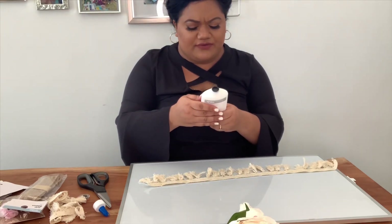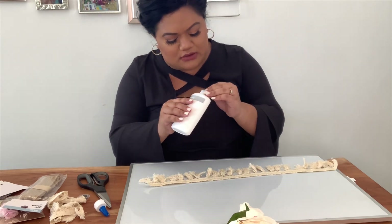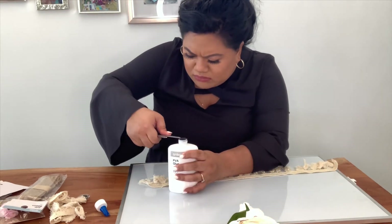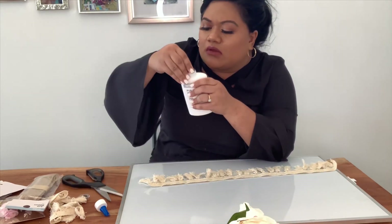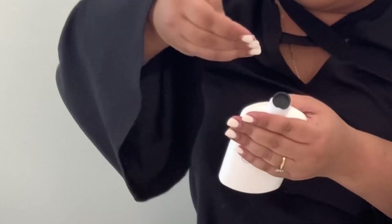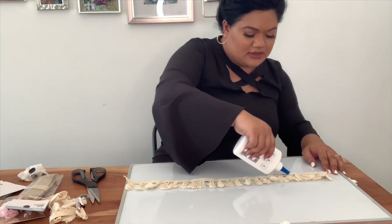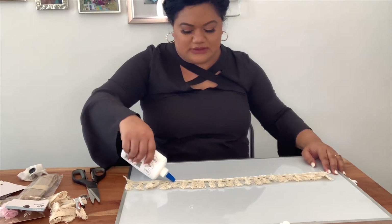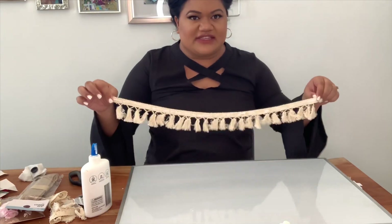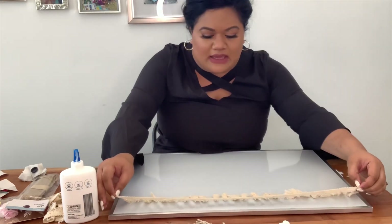Unscrew lid, remove stopper, open... how do you remove the stopper? This is all part of the plan, guys. It's like eyelashes — you have to wait till it's tacky.